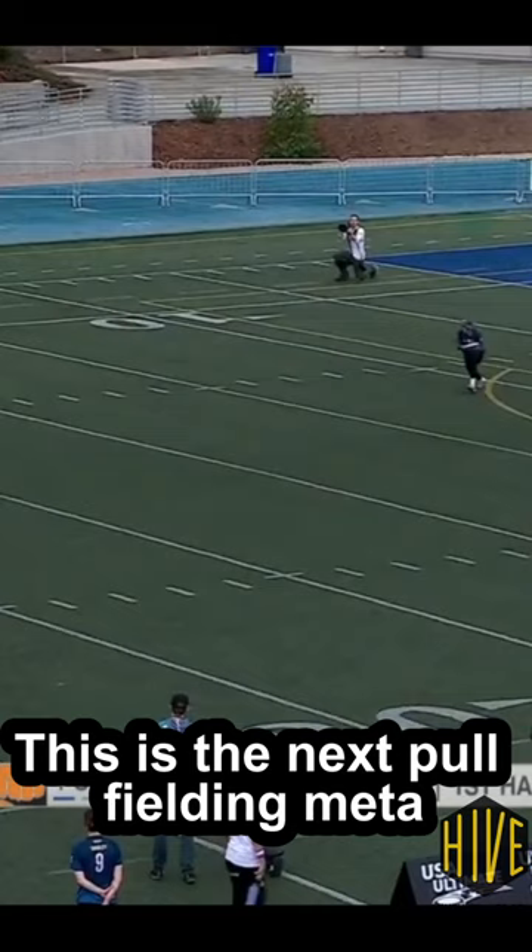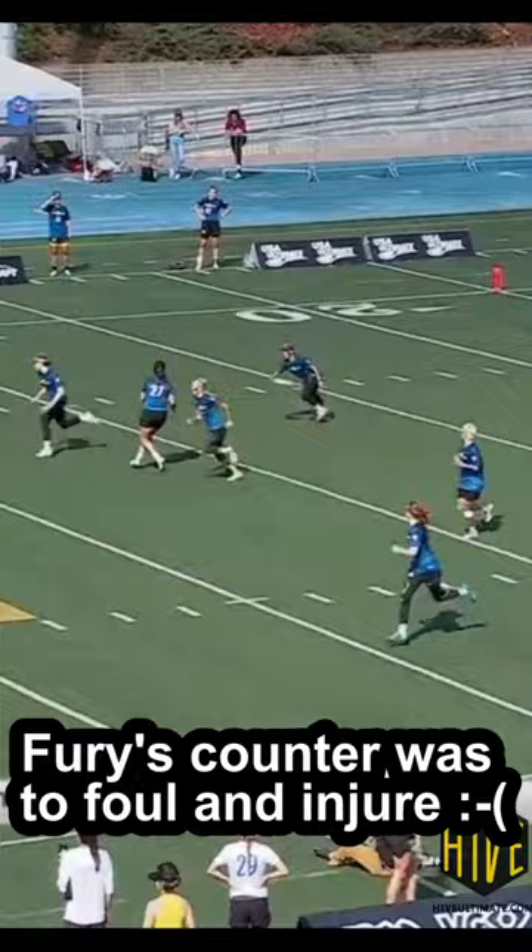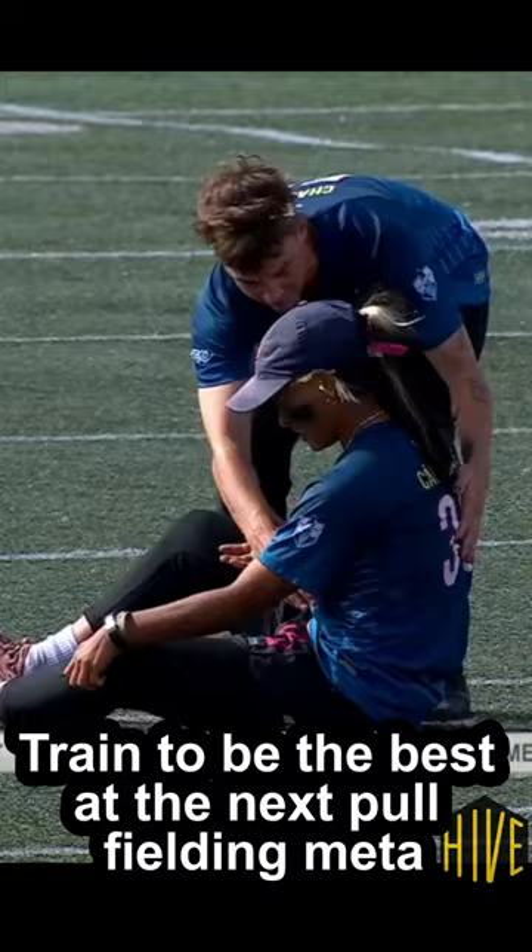Sadly, the only counter that Fury seemed to find for it in the final of Nationals was to begin fouling Valeria on the mark, but thankfully that wasn't enough to change the result of the game as Valeria picked up her third gold medal in as many weeks.